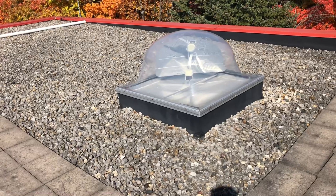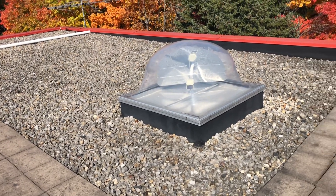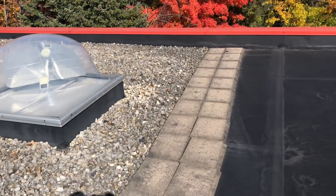The first area here is a ballasted EPDM roof. It appears to be behaving pretty well. This would have been an entry-level roof, probably the cheapest thing available at the time, but it's still working very well.